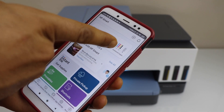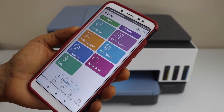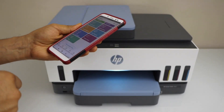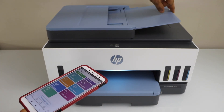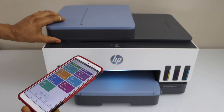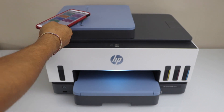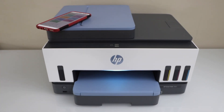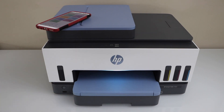You can see the estimated ink level and from here we can start using it for printing and scanning. You can do multiple scans using the ADF tray, and you can also use the scanner for scanning passports, IDs, or documents. You can also add another device such as a MacBook or laptop. Thanks for watching.